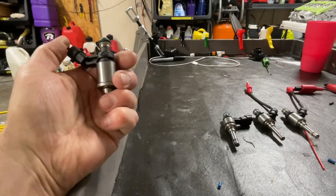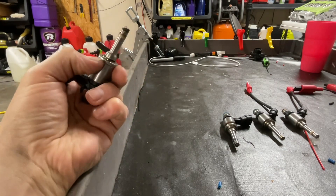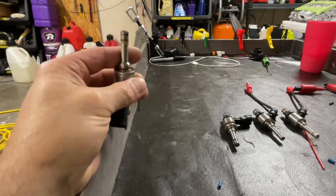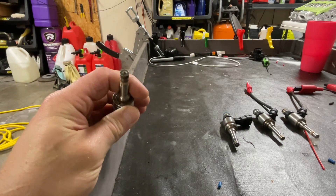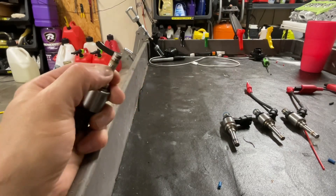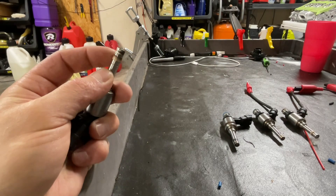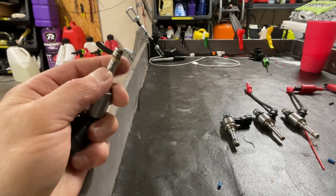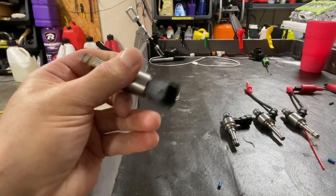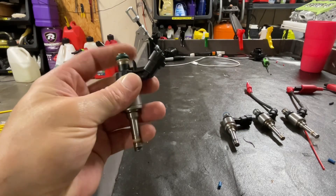Starting with the basics — the outside of the injector. You have the injector body, what's known as a collar right here that is removable and changeable between them, the injector tip where the actual output of the fuel is, the injector seal — this dirty part right here — that seals the combustion inside the engine to keep it from getting out past the injector, and the injector o-ring that seals the fuel pressure into the rail.